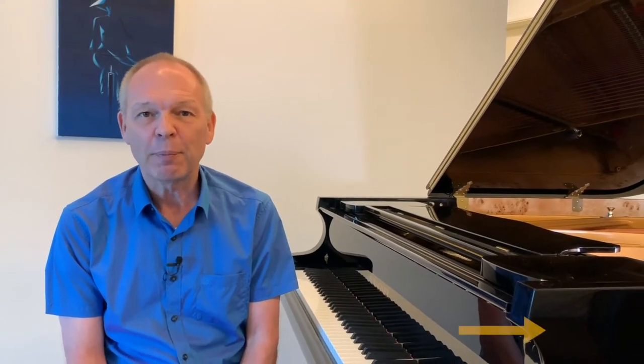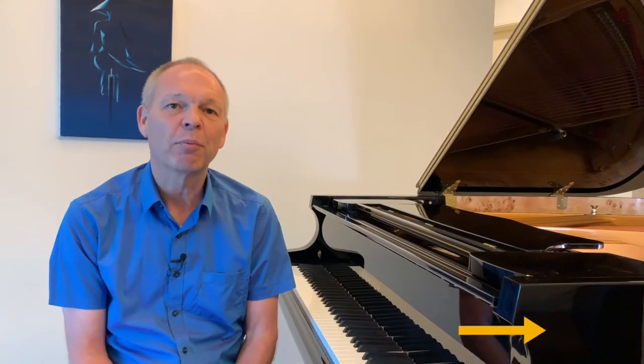Hi, this is Tommy with Tommy's Piano Corner, the place for returning pianists or indeed anybody who loves the piano to share tips and ideas of how to get the best from this great hobby. If it's your first trip here then don't forget to subscribe — simply click the little icon in the bottom right hand corner of your screen now and it's all done for you.